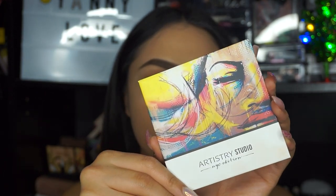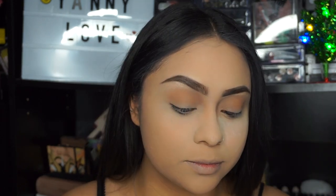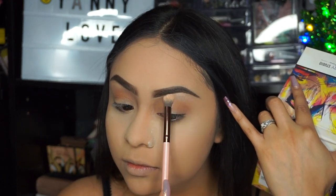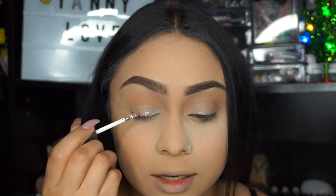Next, taking the other Artistry Studio palette in the shade Midtown Medium, I'm going to be taking shade number six. Then I'm going to be taking this Pop Beauty liquid eyeshadow in the shade Naked Glitz and applying this color to the eyelid.